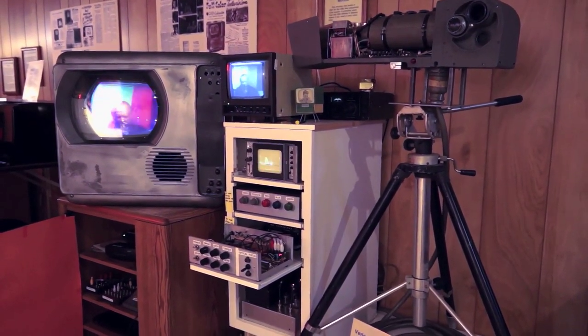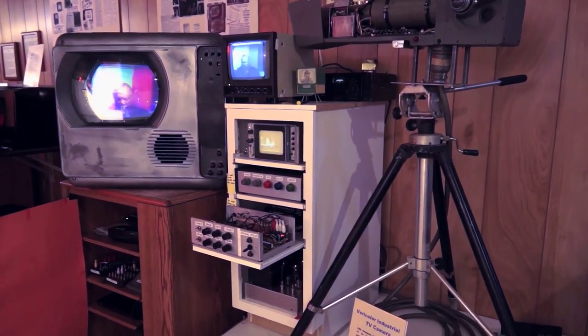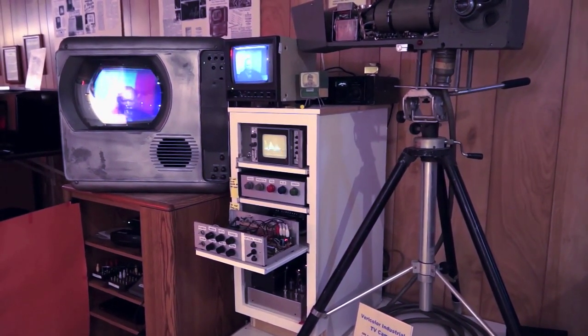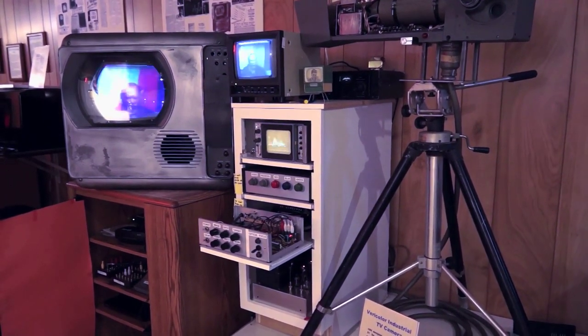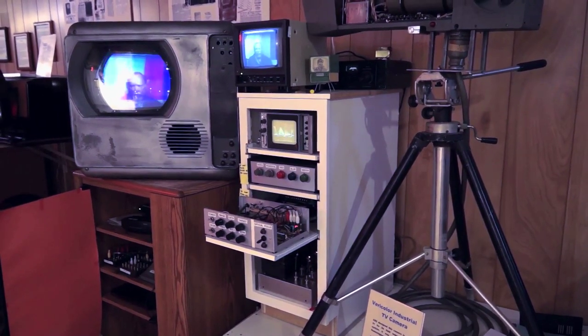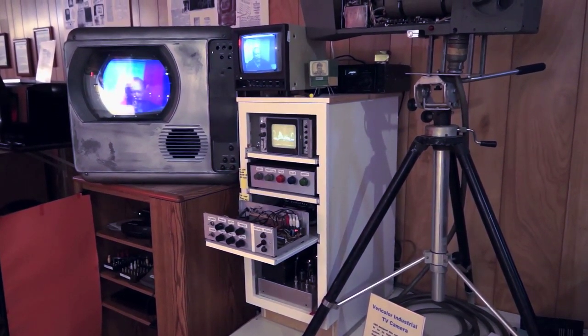At the bottom of this cabinet are the sweep circuits, which were a copy of the original CBS designs. Right above that, that housing contains the sync generator and the circuitry to drive the drum motor and the camera.